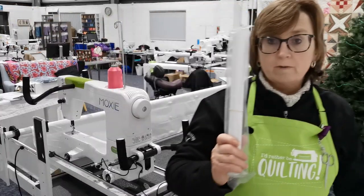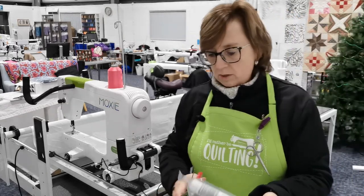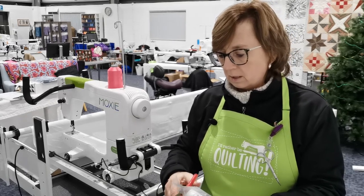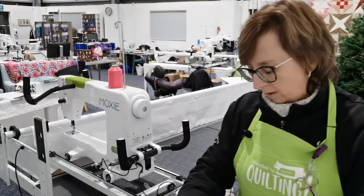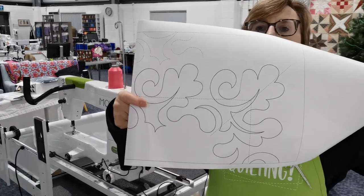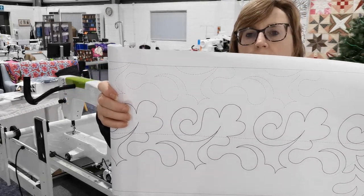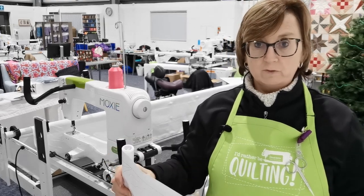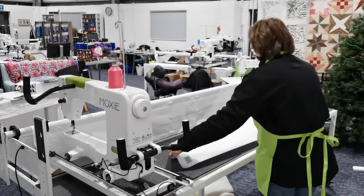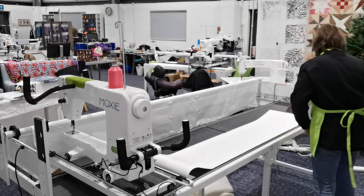I've got my drift pattern pantographs — these can come on a roll like this one. We sell some of these, or you can download them from the internet; there are loads of designs available, or you can design your own and print them out. Quite often they come with a corner section so you can do a border. They also often come with a reference dashed line at the top — that's the line of stitching you use as a reference so you get equal spacing between each row of your pantograph. This goes onto the table and is held in place with masking tape.